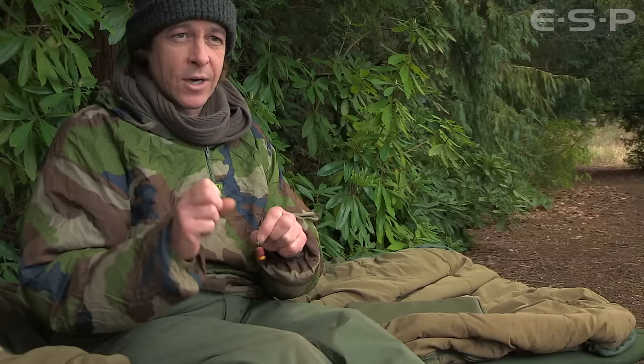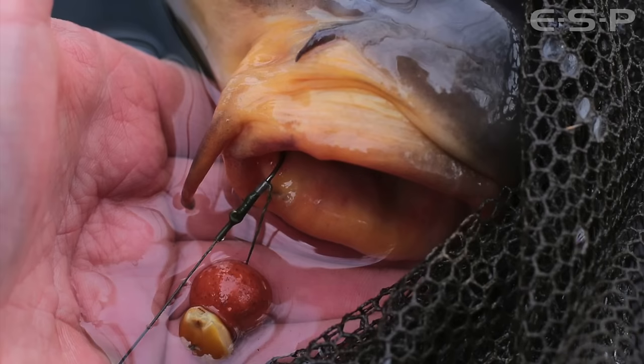But if you make the hook links too long, you're giving the carp a chance to spit the bait out — you can see that the hook is going to be facing the wrong way. They'll spit it out and the hook is not facing the right direction to catch hold in the lip at all. So it is pretty important to keep those hook links fairly short.